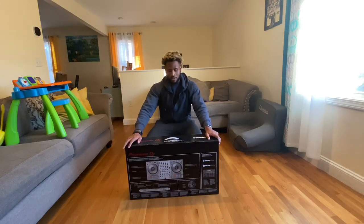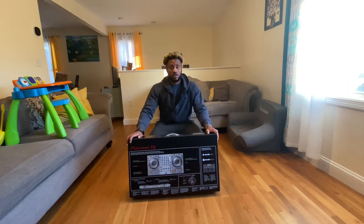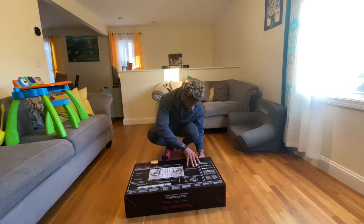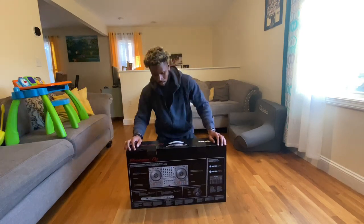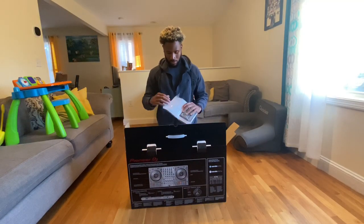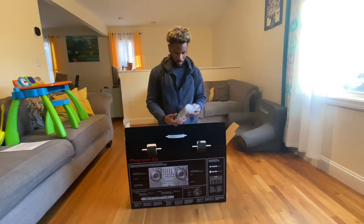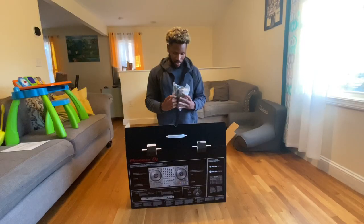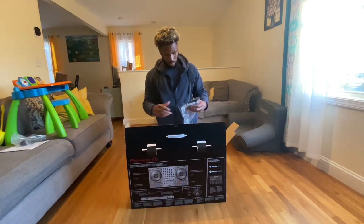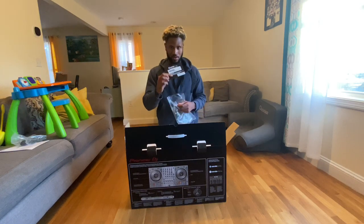Alright guys, we are looking at the DDJ-1000SRT Special Edition. We're gonna do an unboxing video. The power supply and USB came included. It also comes with the Serato DJ Pro Suite.